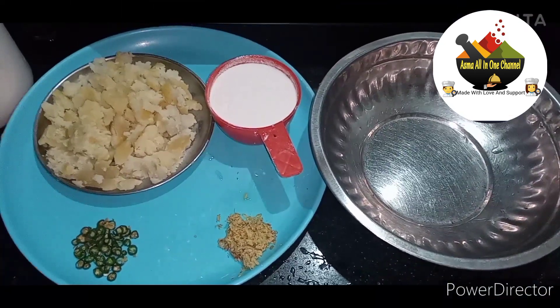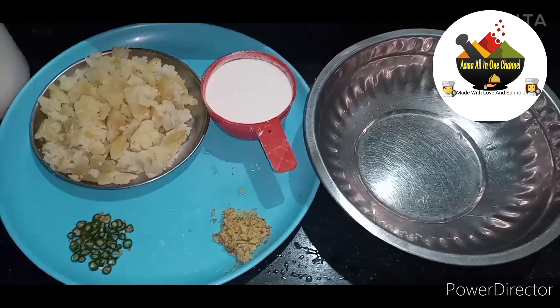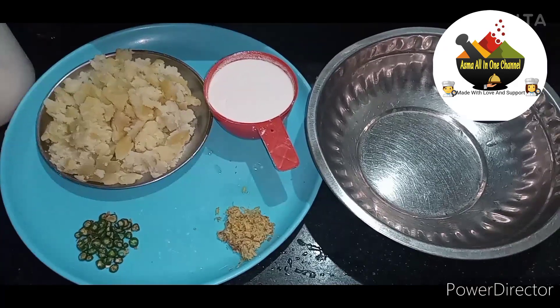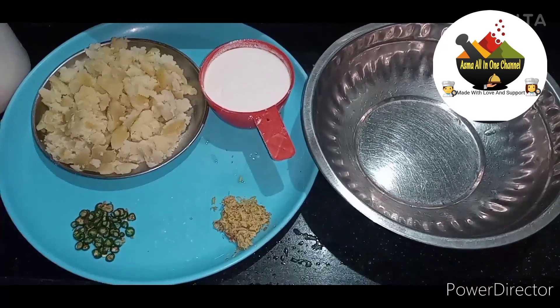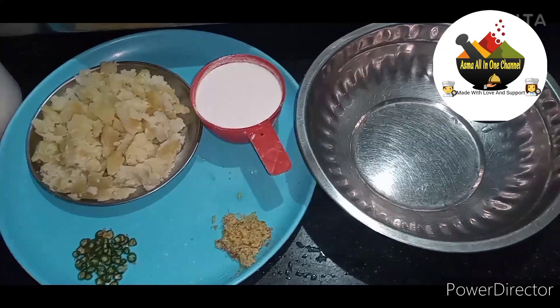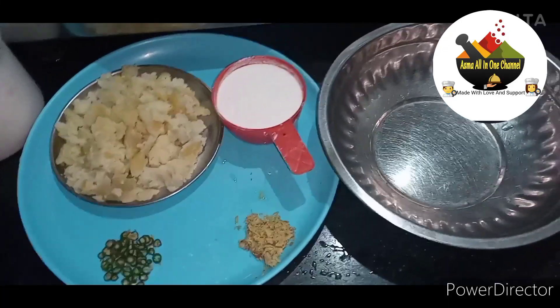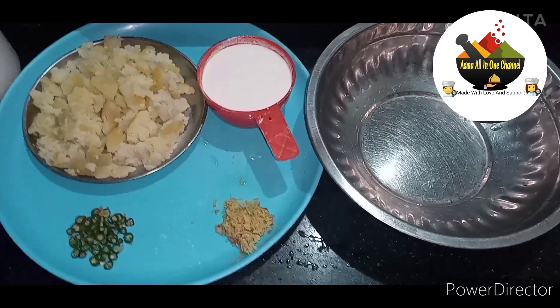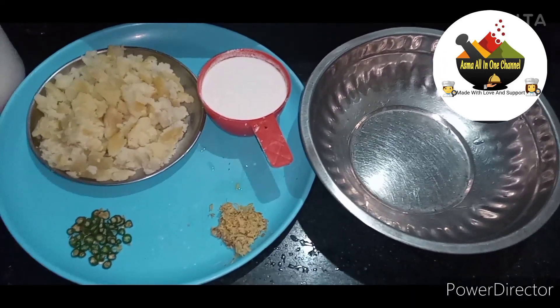Hello friends, welcome to Asma's All-in-One channel. I am going to share with you the burger aloo tikki, which is very easy and uses very few ingredients. Let's start with this recipe.